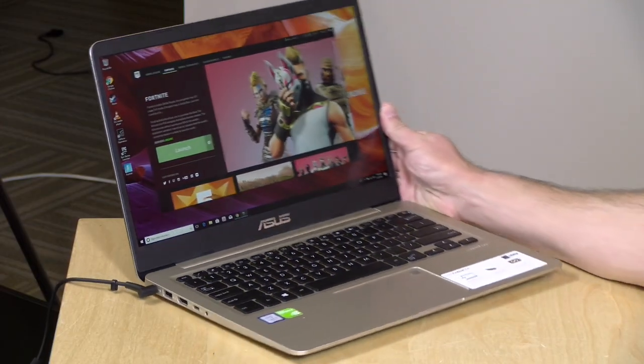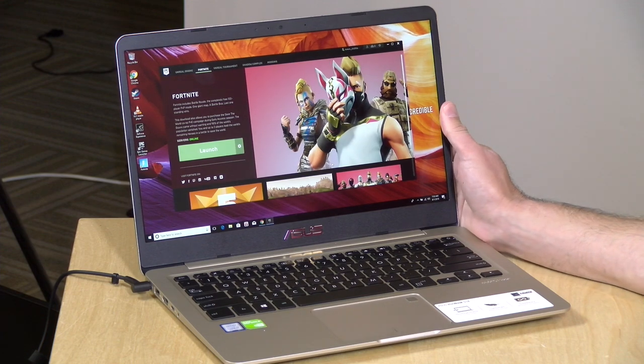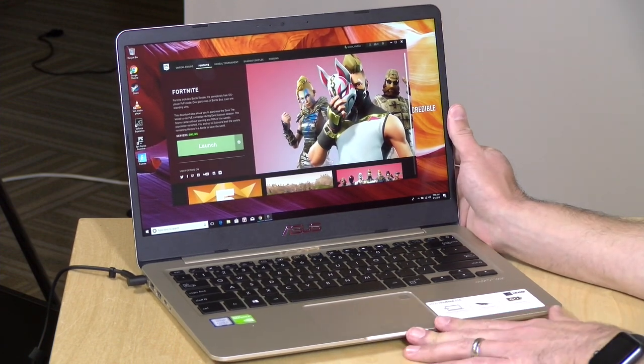Hey everybody, it's Lon Seidman and we're taking a look today at what I call a college laptop. This is the ASUS Vivobook S14. It is $799 but is actually pretty well equipped for the price.